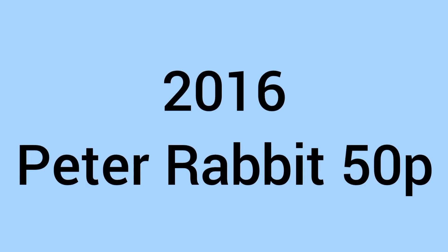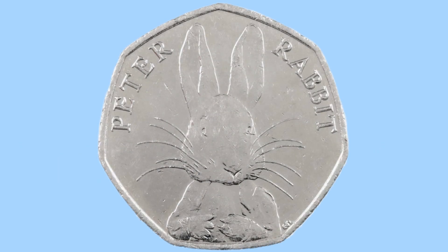Hello and welcome back to Bits and Bobs. Today's video is all about the 2016 Peter Rabbit 50p, from the first year of Beatrix Potter coins released on 50ps to go into our change. And here we can see the design, which I'll first go over. We can see in the centre stage here a picture of Peter Rabbit.